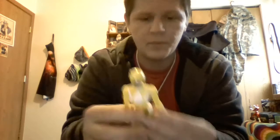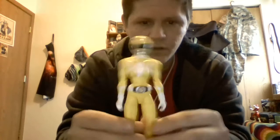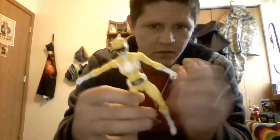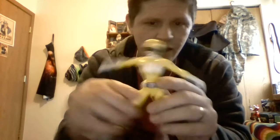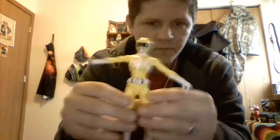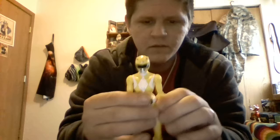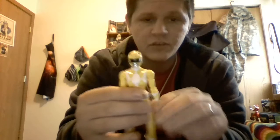Here she is. She has the same exact body mold as the Pink Ranger, except because she doesn't have a skirt piece, she can actually get her legs out. We'll go over the articulation real quick, and then we'll look at everything else she comes with.